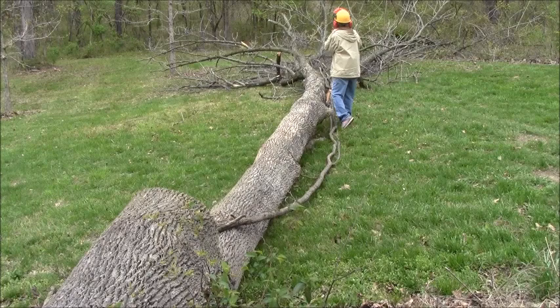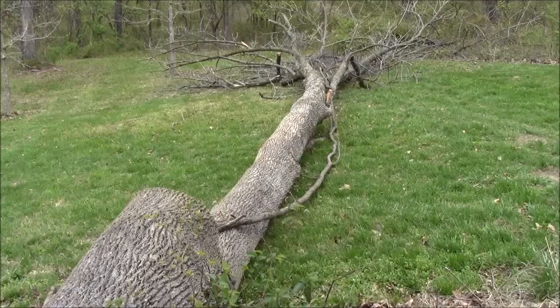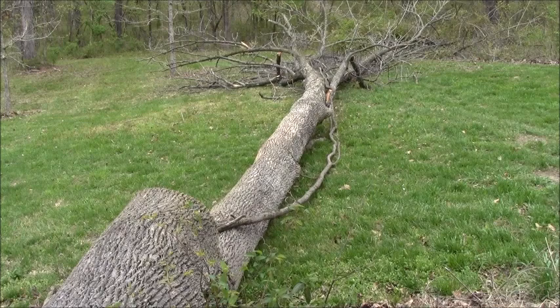Anyway, thank you for visiting. The saw was a 385 XP — we put a 28-inch bar on it earlier this year for another big tree, and I'm glad it was still on there because it gave me a full 24 inches of reach to get through. Catch you later, thank you for watching, and your comments are always welcome.